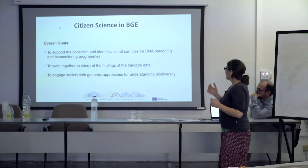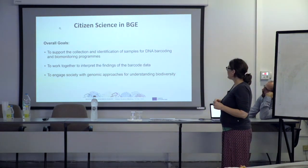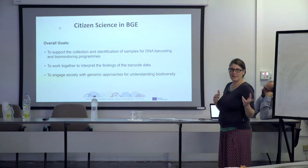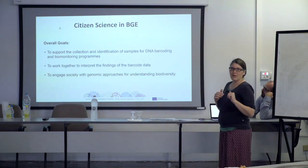The overall goals are to support the collection and identification of samples for DNA barcoding, work together with citizen scientists to interpret the findings, and engage society with genomic approaches. Elena is very much involved with this in work package five, with the stakeholder mapping.